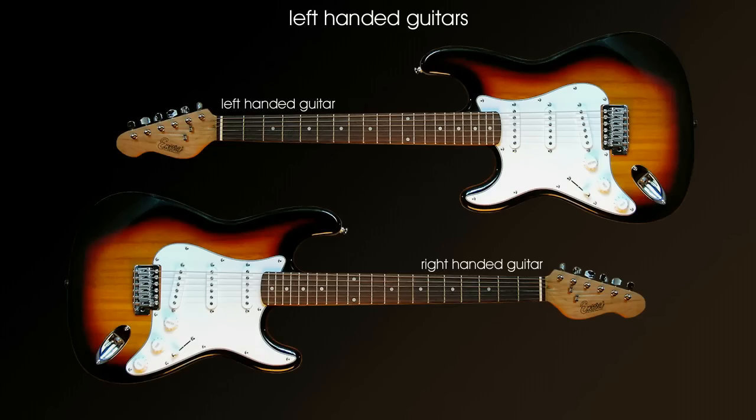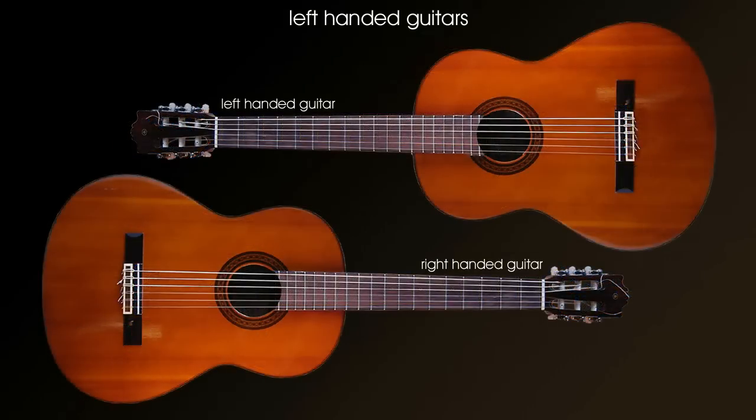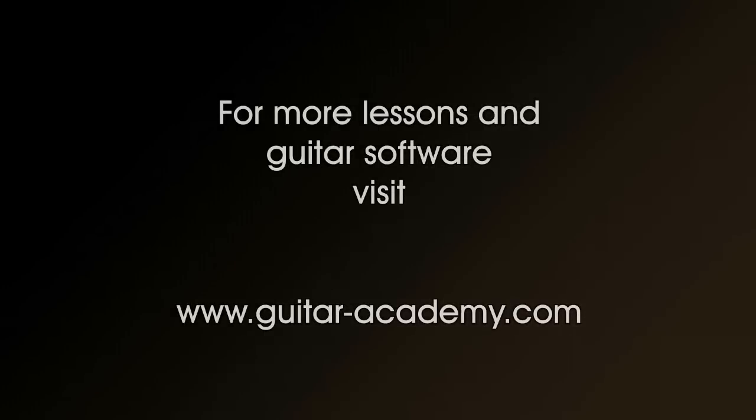Left handed guitars. Unfortunately there aren't quite so many left handed guitars available as there are right handed guitars; however if you search the internet you tend to find most guitars are available out there somewhere. A left handed guitar is literally the mirror image of its right handed counterpart, and because of this some guitars which are naturally symmetrical can be easily converted to be left handed guitars. For example, classical guitars are reasonably easy to convert, though it's always a good idea to get somebody who knows what they're doing to do the conversion for you. Whether you're left handed or right handed, don't be in too much of a hurry to choose your guitar — remember the guitar you choose could last you for a great many years.